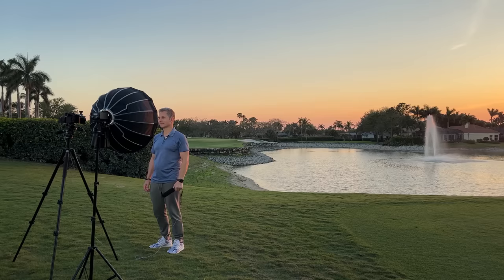We're outdoors, the sun is setting, and here you see me saying something very important against strong backlight.